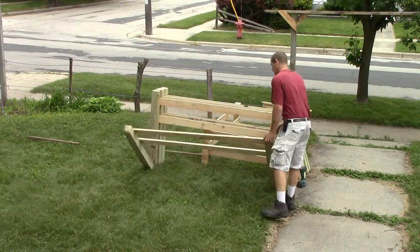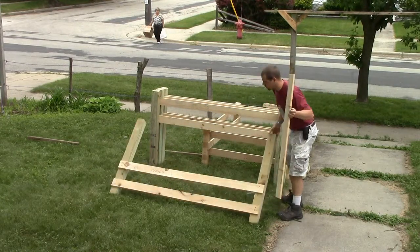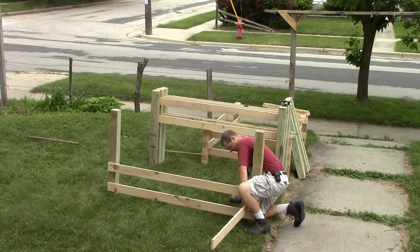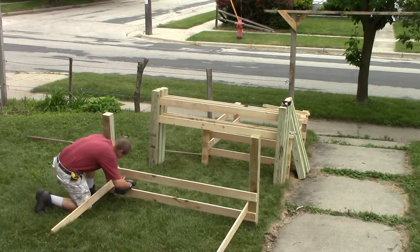I brought everything outside and joined the two sides with the 52 inch 1x4s. I placed these boards directly below the other boards so there was nothing to measure. The 1x4s are on the insides of the 4x4s, so the pressure pushes against the 4x4s and won't tear the screws out, though it could potentially still crack the boards.